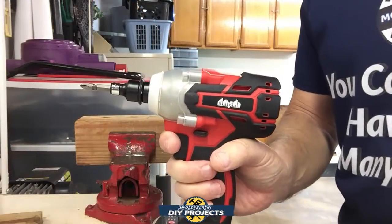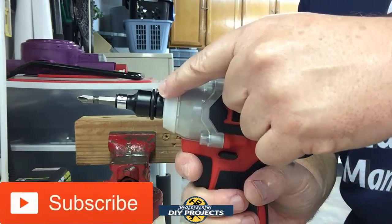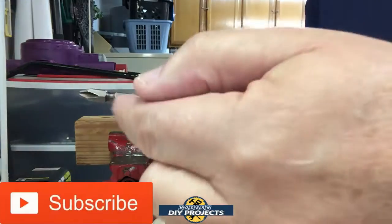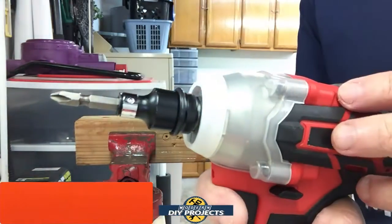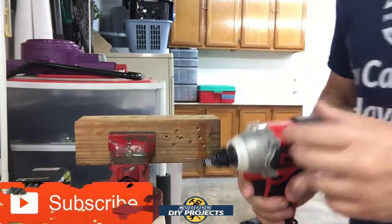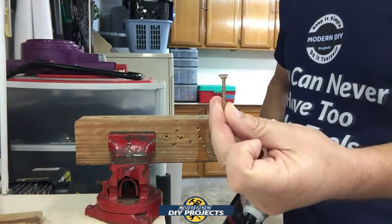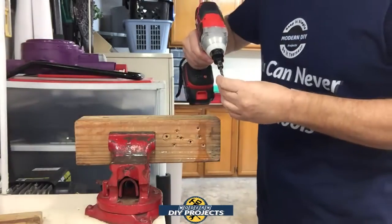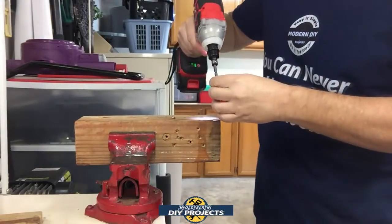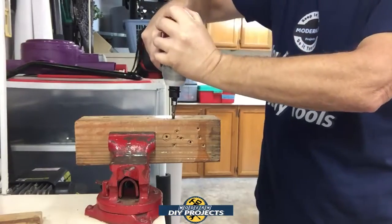All right, let's get started with testing. I have the impact driver attachment on the head. It also has a ball detent to keep sockets and bits from falling out — very nice. Let's start by driving screws into this block of wood. Starting with one-and-a-quarter inch screws — no trouble at all, all the way in. Now let's try two-inch screws — no problem at all.